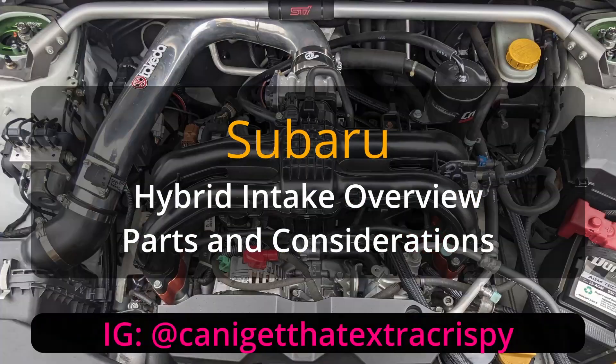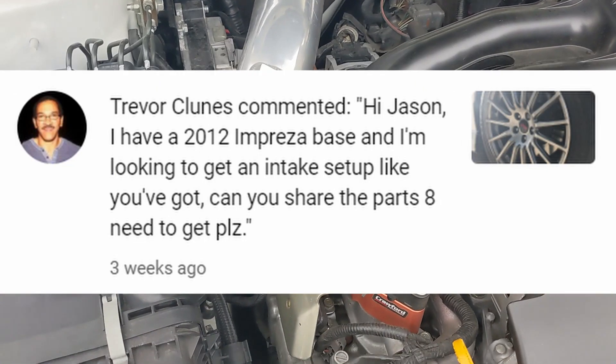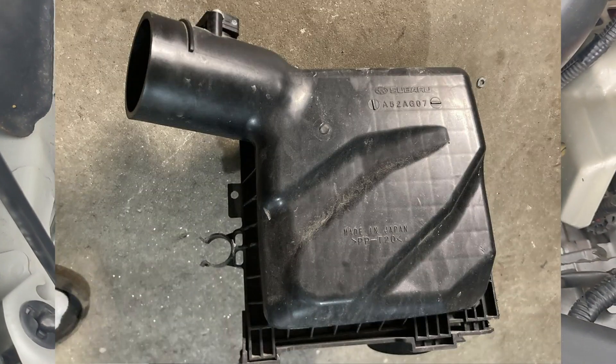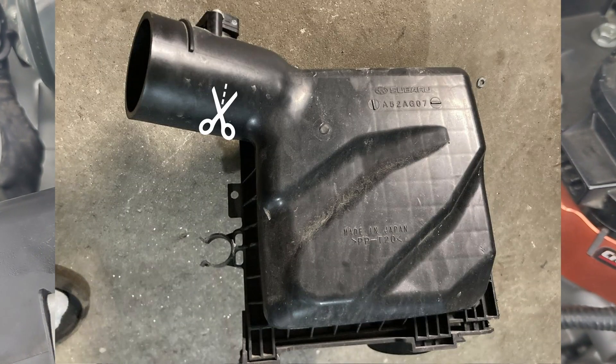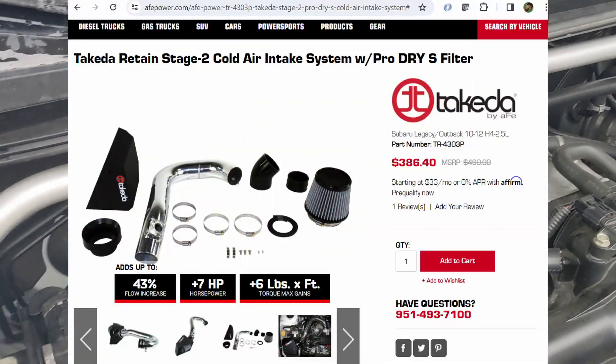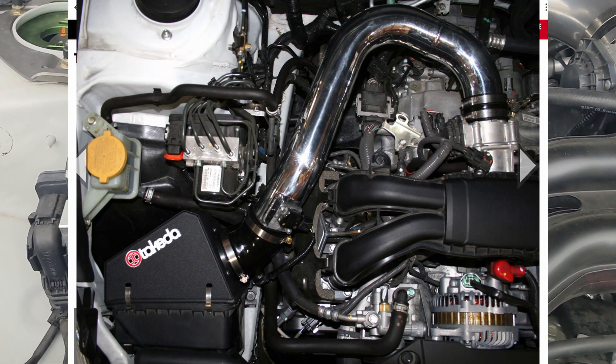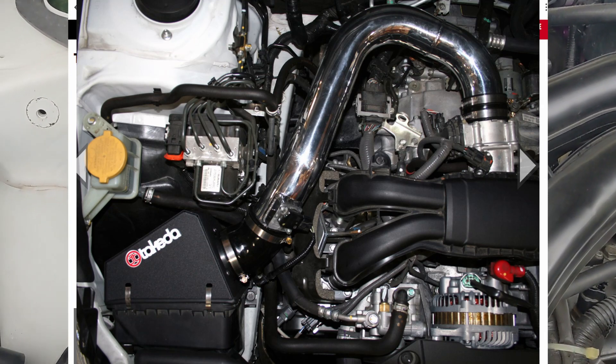Here's a quick rundown of the hybrid intake that was questioned — how do we put it together? This is the OEM box. I had to cut part of the OEM box to use this kit that came from Takeda. This is a Takeda kit for an EJ25 for Legacy,